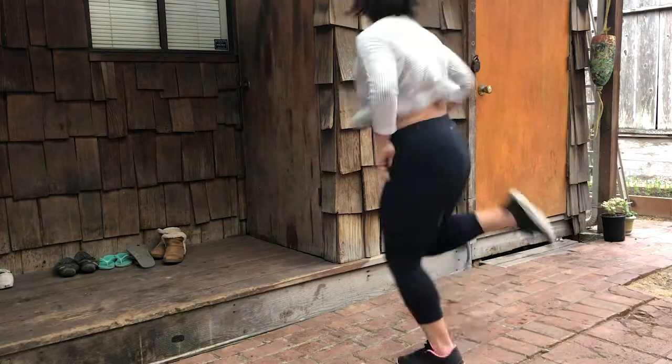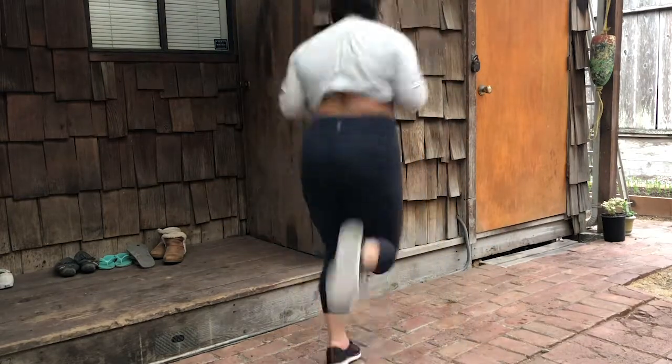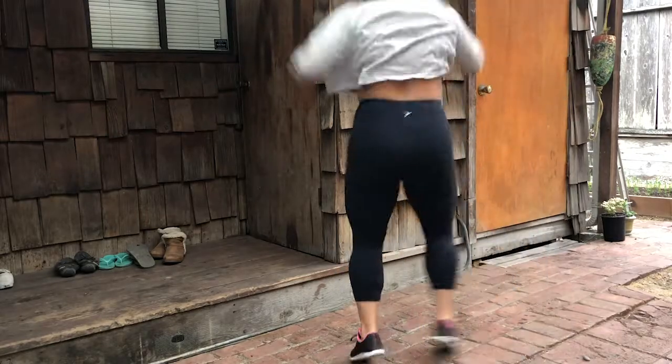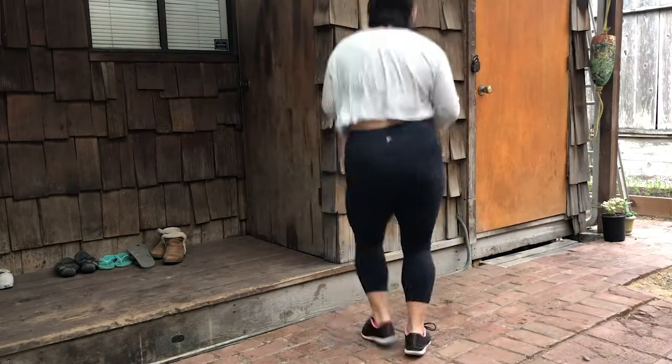Okay guys, we're going to jump into this backyard HIIT circuit, but first we need to warm up that body. My favorite part about working out at home is being able to do that however I want to. So jump around, do what you got to do, and get that heart rate going.